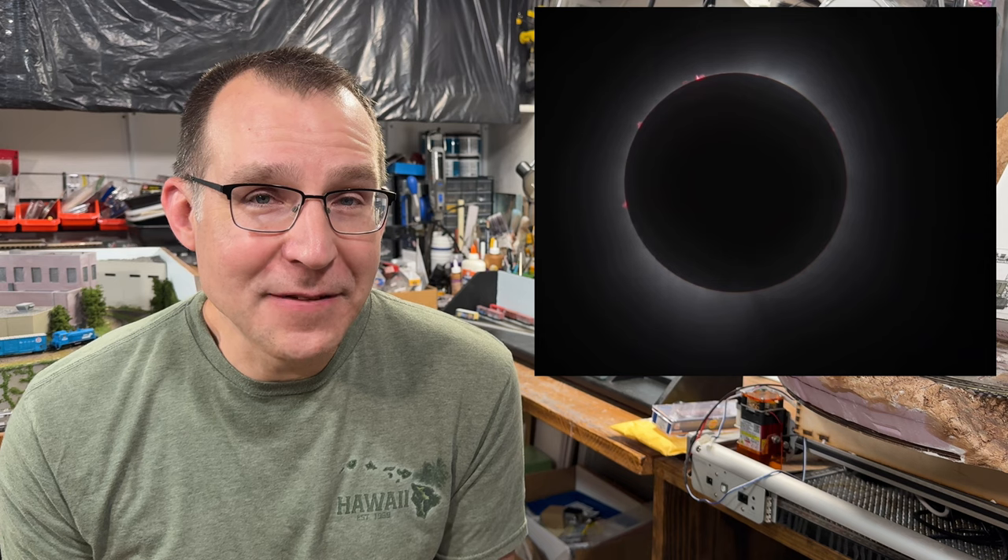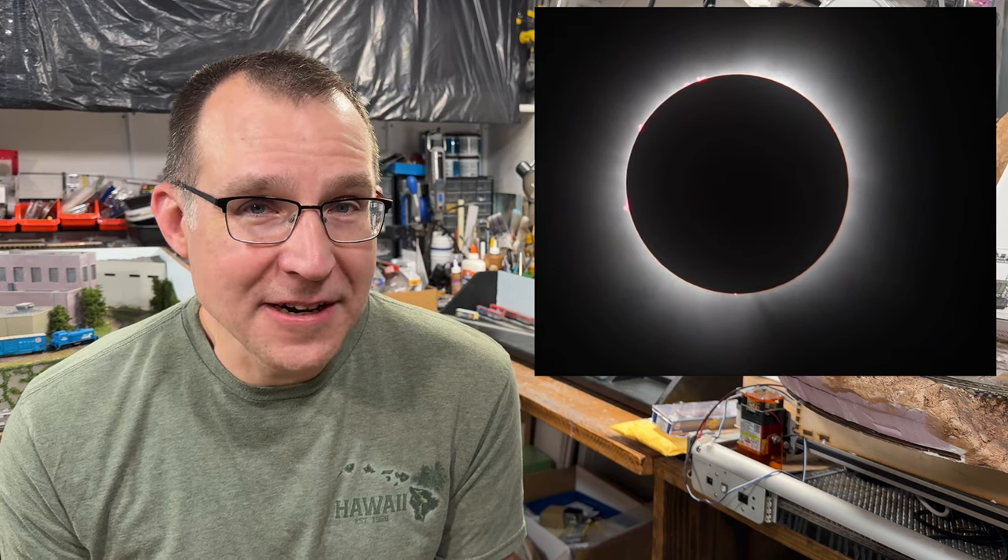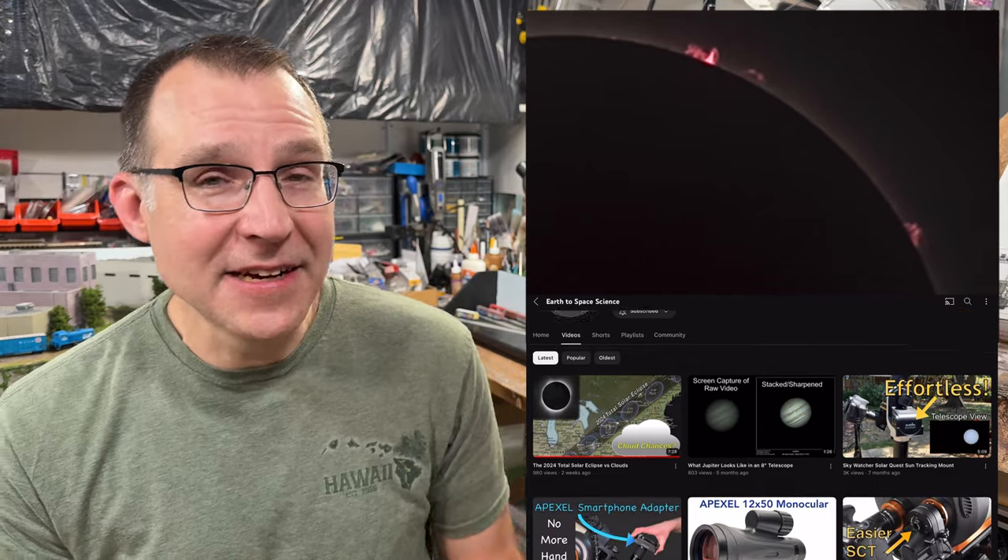Hey everyone! This past week we were eclipse chasing and we went to Central Arkansas, got a lot of great footage of the solar eclipse there. I'll actually be having a whole bunch of that on my other channel, but you can see a little bit of it here.